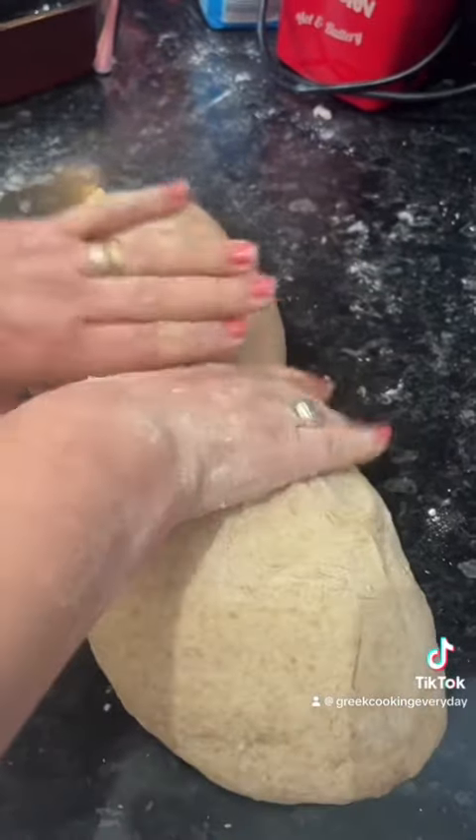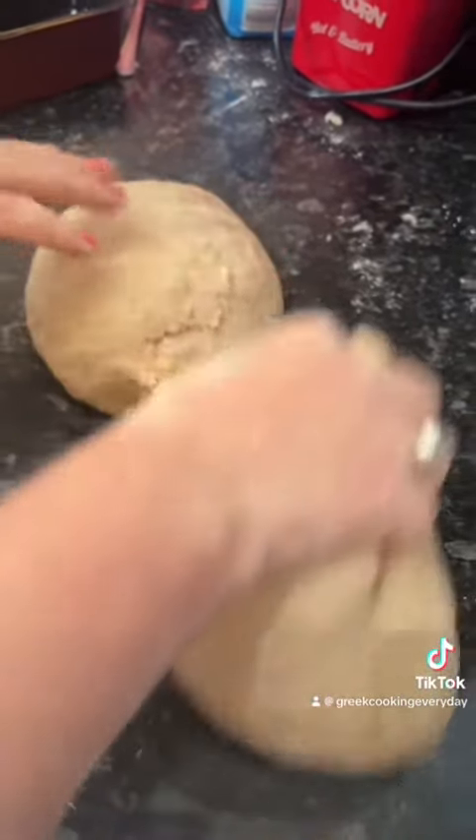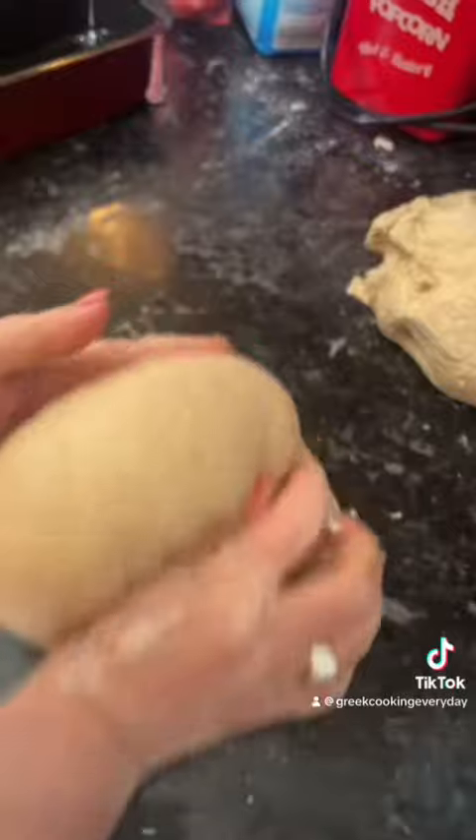If you find that it is too dry, you can add a little bit of water. Same goes if it's a bit too wet — just add some flour. Now we're going to split our dough into two.